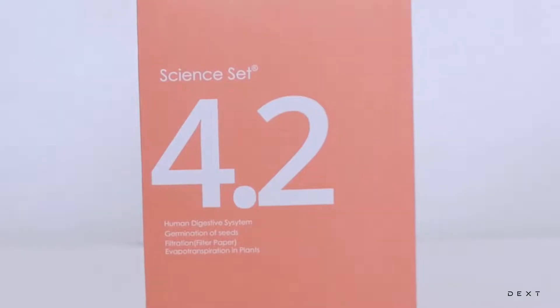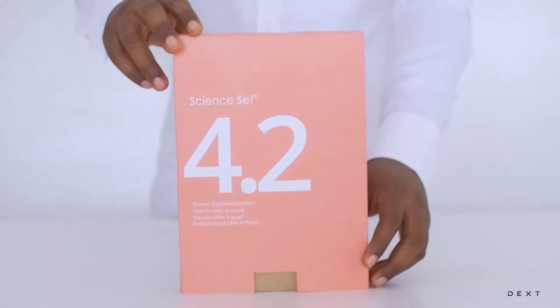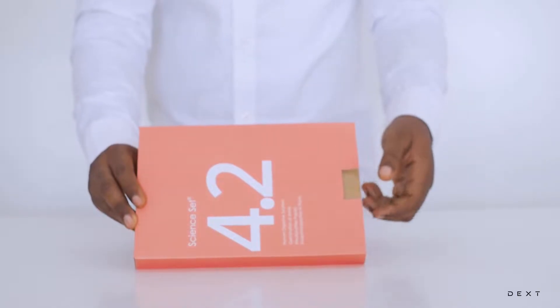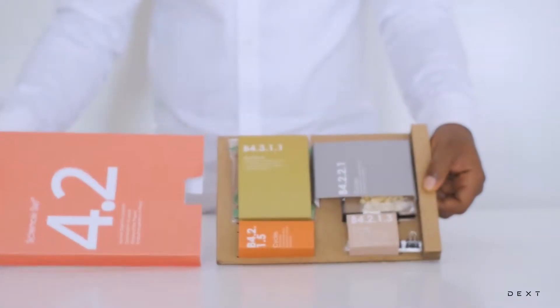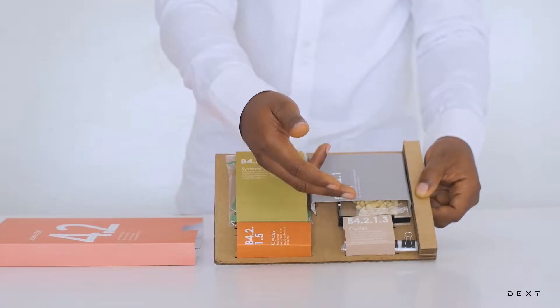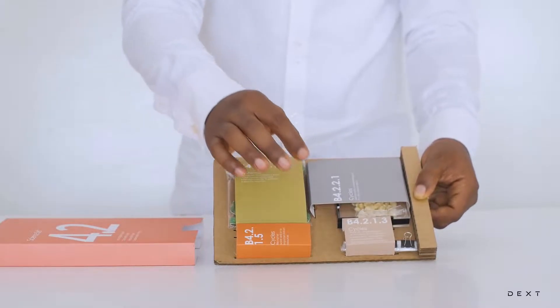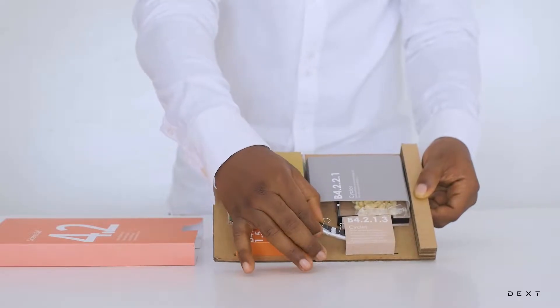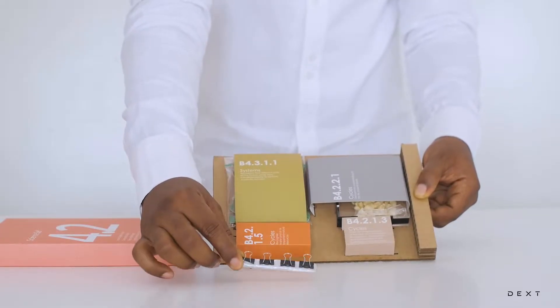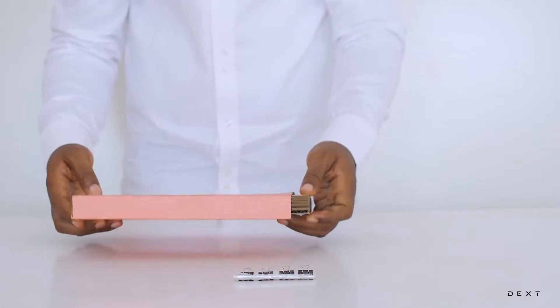This is a tutorial for Dext Sign Set 4.2. Hello, and welcome to another tutorial. In this tutorial, we are going to be doing an activity under cycles from the compartment B4.2.1.3 from our sign set. It's a simple activity to help us understand how plants transpire. And this is the material you're going to need to do that. So let's get right to it.